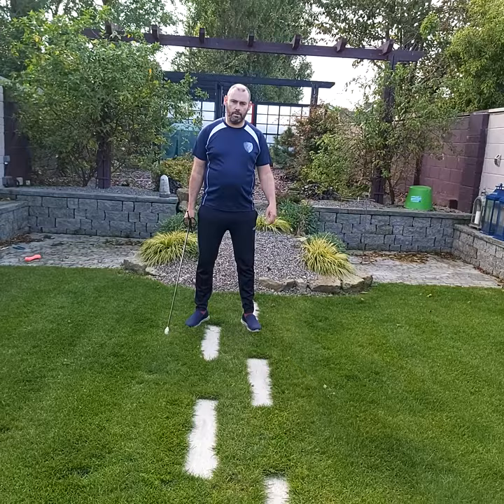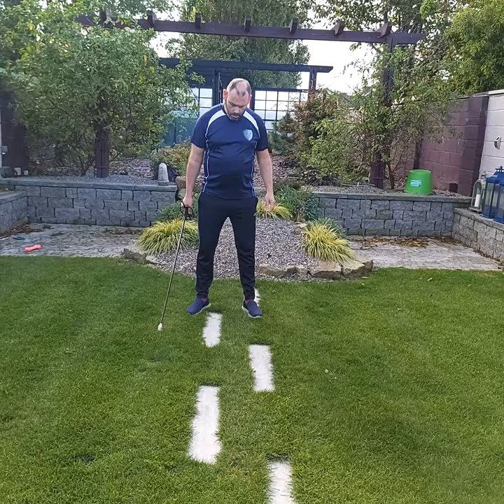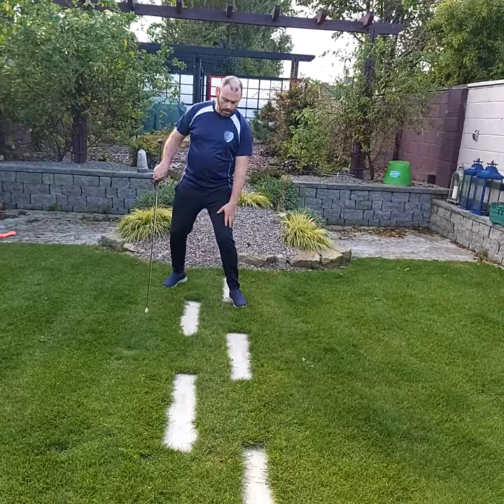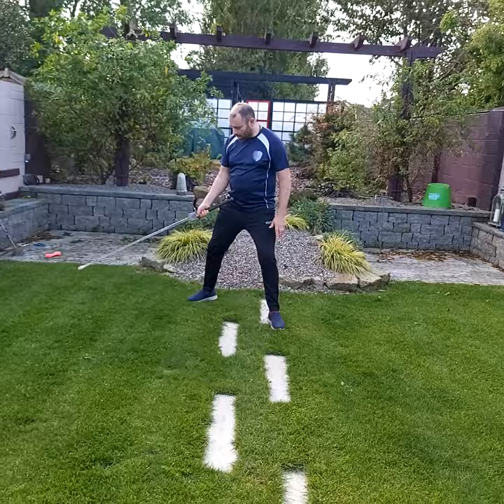We want our feet approximately hip or shoulder width apart. If you're a right-handed fencer, bring your right foot back so your heels are at approximately a 45 degree angle. Note: my front foot is pointing forward and my knee is over my ankle — this is very important. Your back foot can point anywhere from about two o'clock to three o'clock; that's perfectly fine.